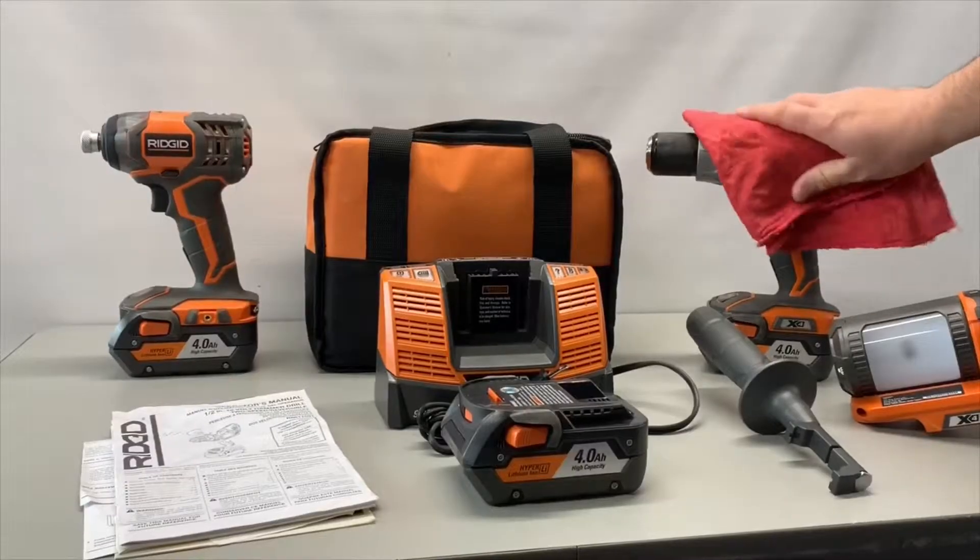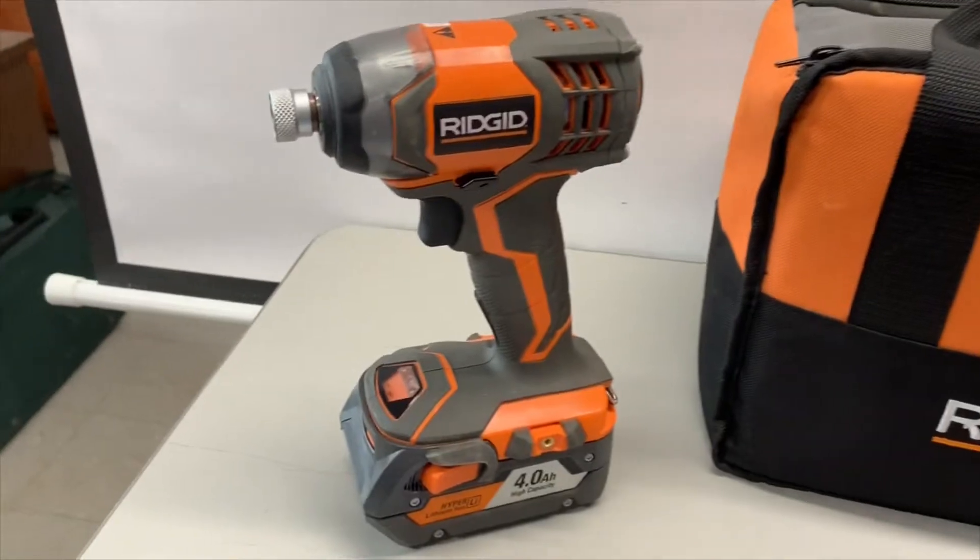First, wipe off the dirt and dust. Clean tools means more value. So, quick and easy step most often overlooked.